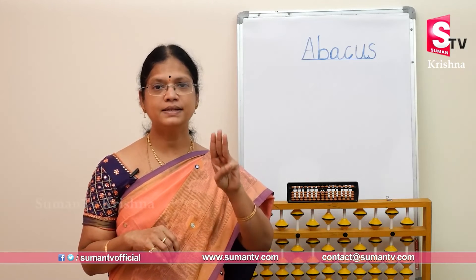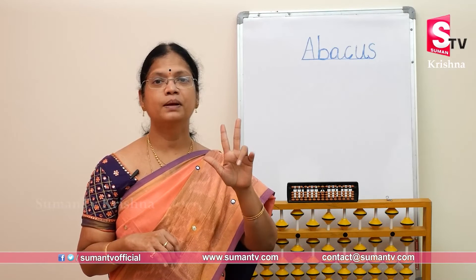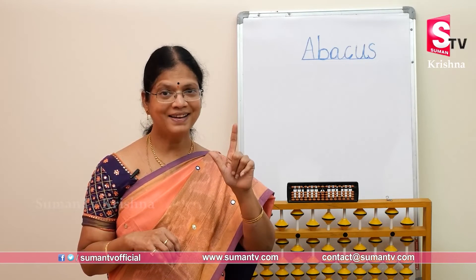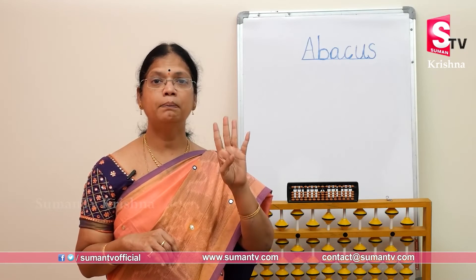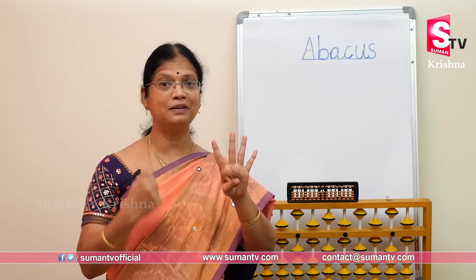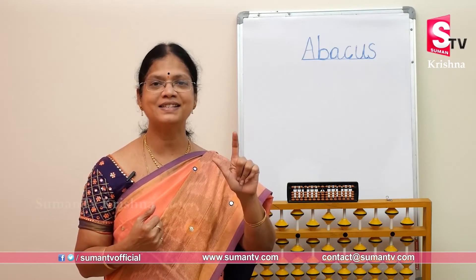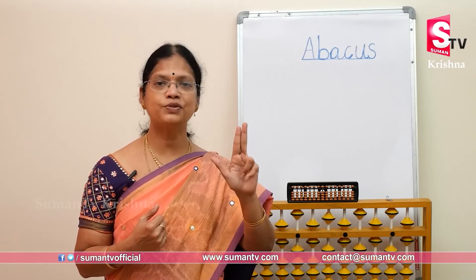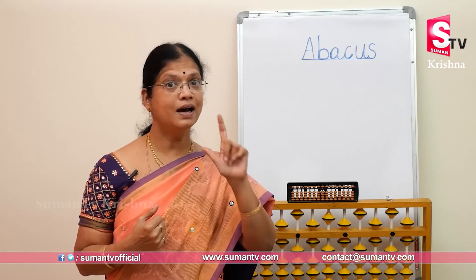Ready? Twenty plus ten plus ten plus fifty minus twenty minus ten minus fifty plus twenty plus ten. Ready? Minus twenty, plus fifty, minus ten, minus ten, plus twenty, minus fifty, plus twenty, plus fifty, minus thirty. Answer. Sixteen.